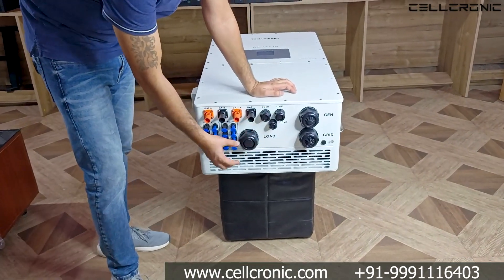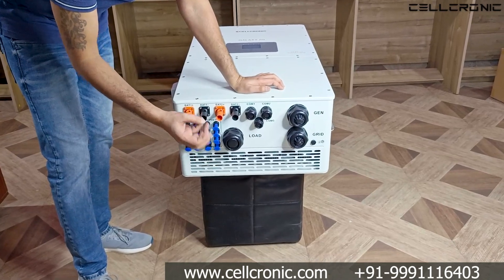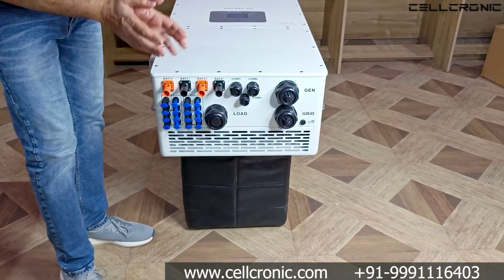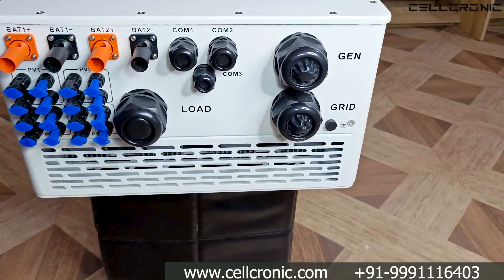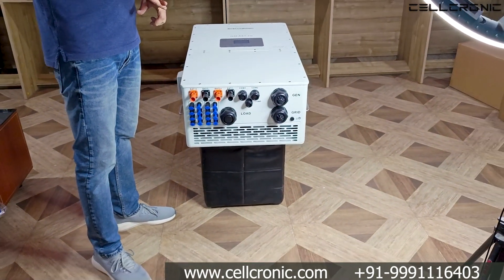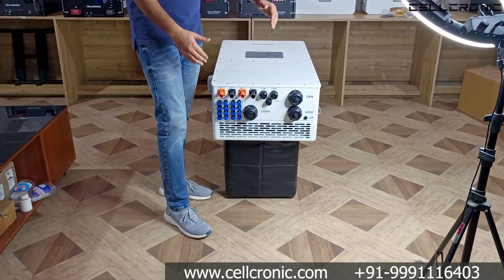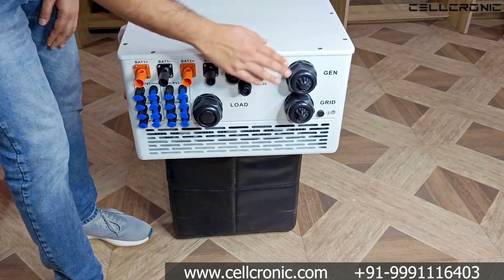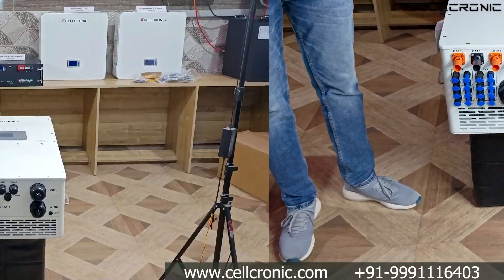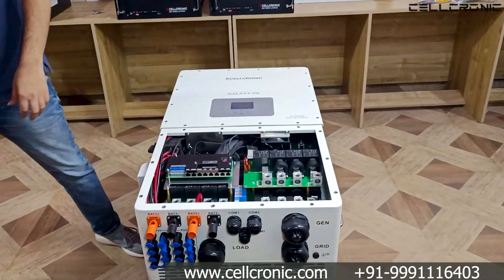Here's how to best use these two output ports: connect your critical light loads — lights, TV, fan — to the load port. Connect heavy loads like air conditioning, geyser, and motor to the gen port. You can set a state of charge threshold, and when the battery drops below that SOC, the heavy loads shut off automatically while your normal loads continue running. This way you will never get a complete blackout at home.